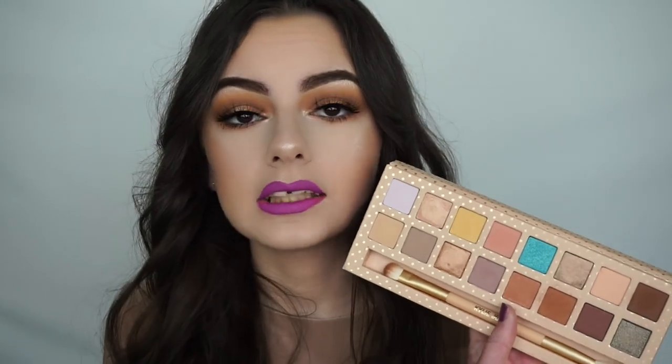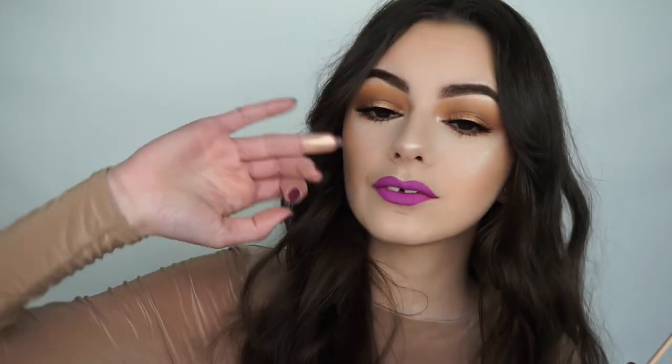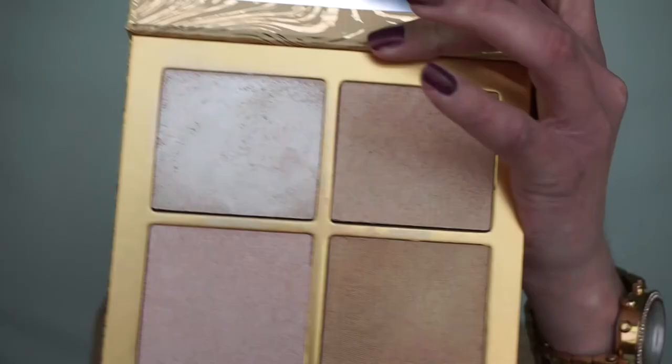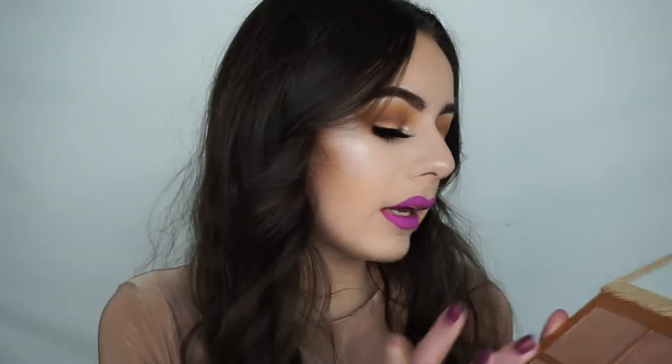Moving on to the Skinny Dip bronzer and highlight duo — I didn't use the highlight so let me quickly swatch it. It feels so silky, it's a really pretty gold highlight, though it might be too dark for my skin tone. The bronzer I liked — it's cool-toned and not too orange for my skin, but if you have a darker complexion it may be too light. The Wet Set — I love this. The mirror quality is really good, the shades feel so silky, like a cream that applies like powder. It's so smooth and much more pigmented than her ordinary highlighters.